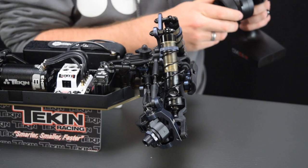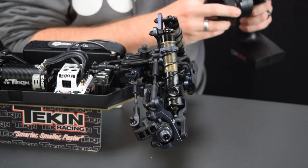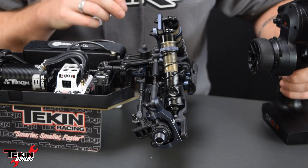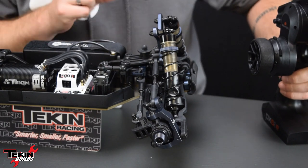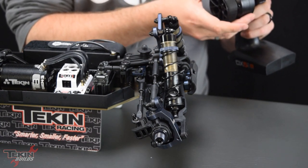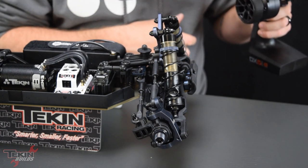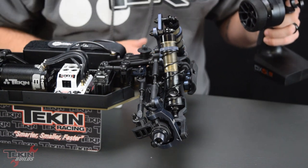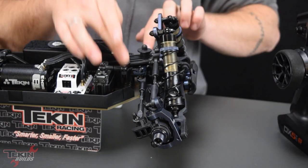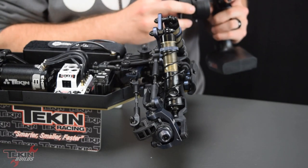Now let's do the right — and there we go, so we got our end point set. Looks like our camber links and steering links are just a tiny bit off from one another, so we'll get the center point set close in the sub trim menu. We'll have to spin these guys a little bit to dial it in once we get it on the ground. Our servo is now set up and we're not binding.